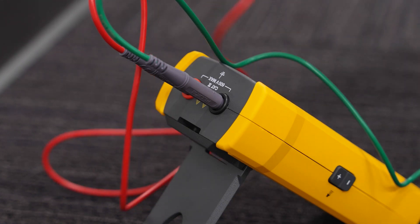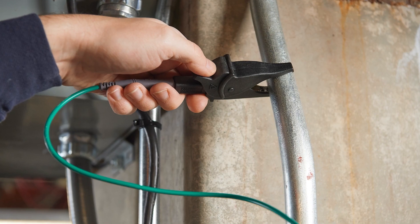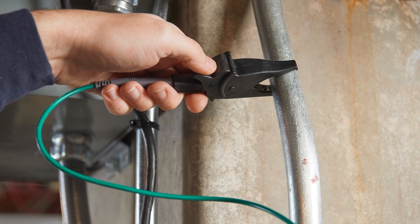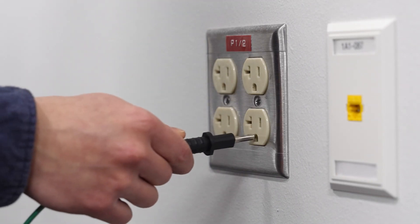The red test lead coming from the transmitter should be connected to the hot wire of the circuit you're tracing. Attach the green lead to a separate ground, such as a water pipe, ground stake, metal grounded structure of a building, or outlet ground on a different circuit.